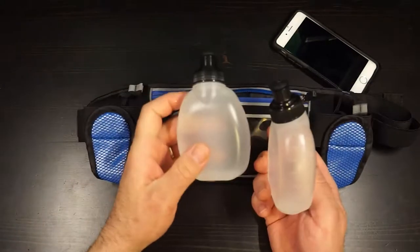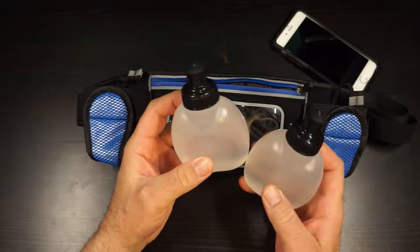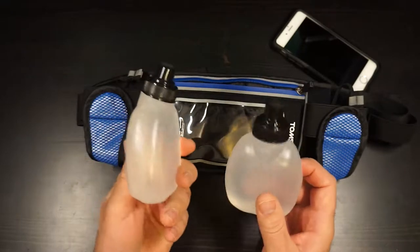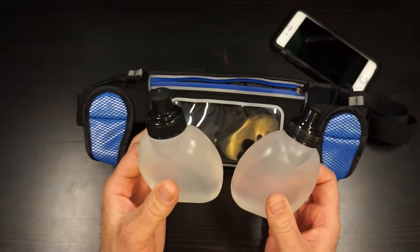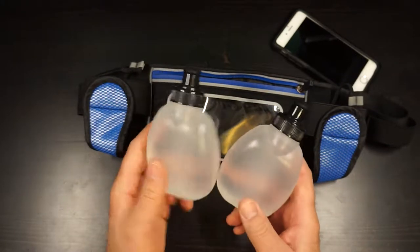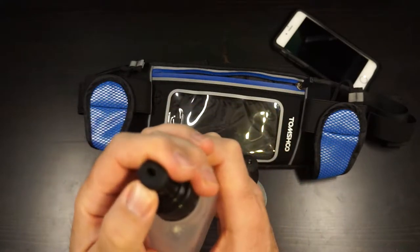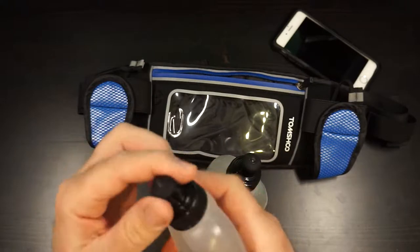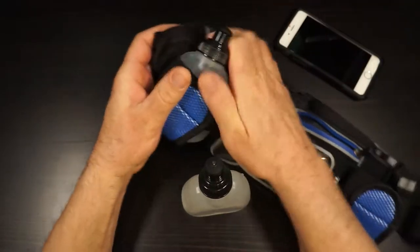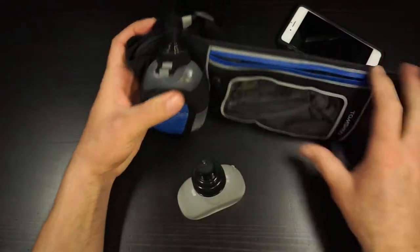It did come with two water bottles, which is great. They hold about 200 milliliters each. I just fill them up with water and actually freeze them so that I have ice-cold water when I'm out on the trail. They have a nice soft rubbery pop-top so it's super easy to grab with your teeth, pop it open, take a quick drink, and keep going. They secure right in there, and a little strap goes over top to hold them in.